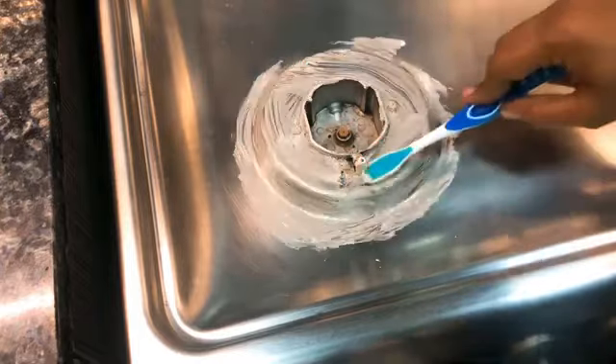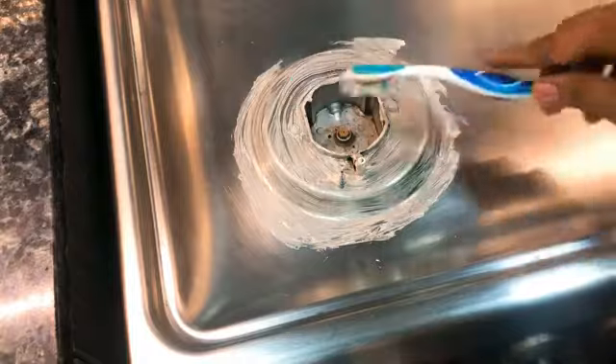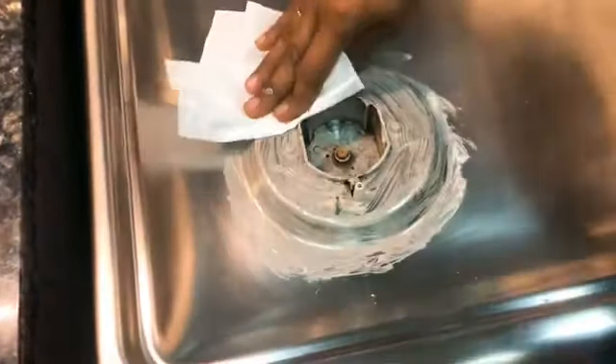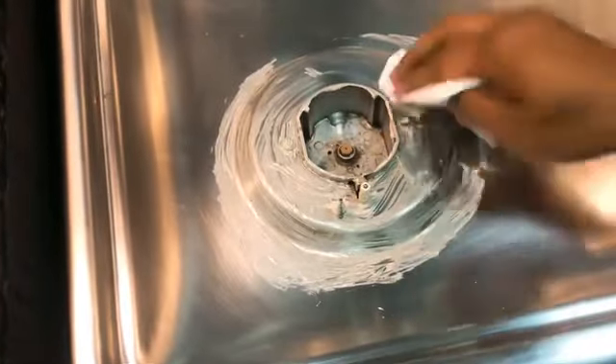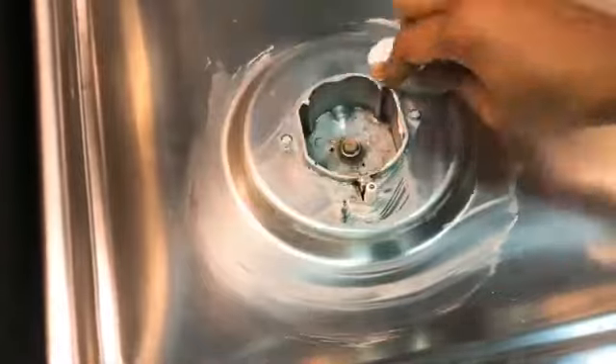We can clean it with a tissue or wet cloth. Now we remove the tissue from the top of the paste — see how much we removed. So daily we clean the paste like this.